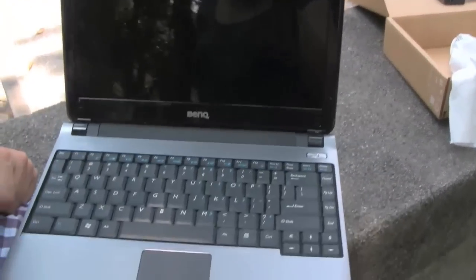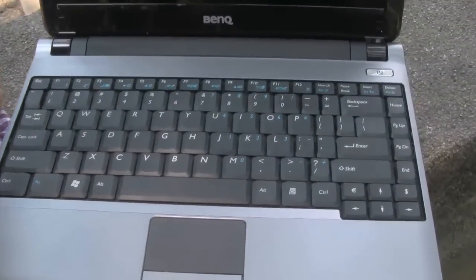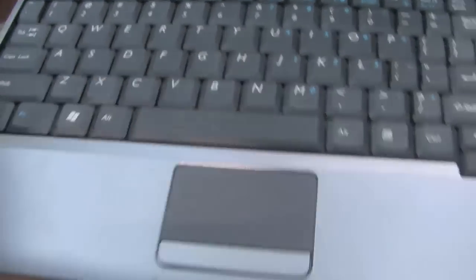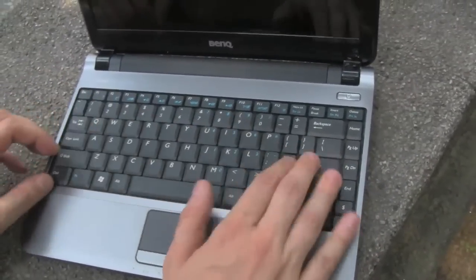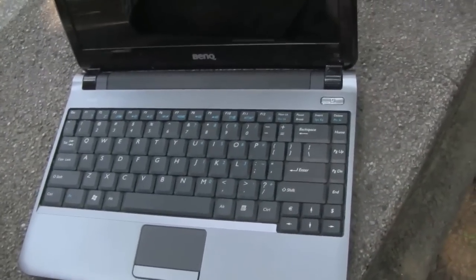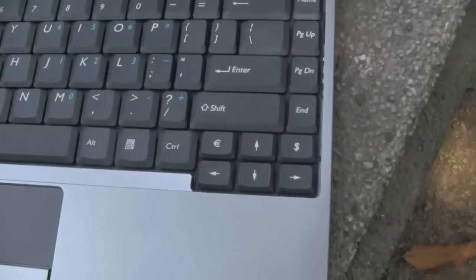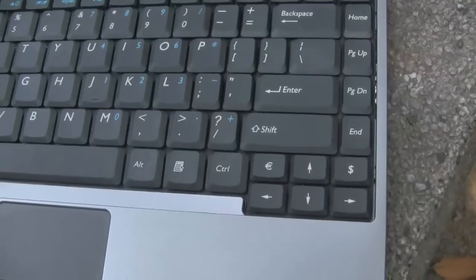What immediately caught my eyes was this great keyboard — this is really a fantastic keyboard. Of course this is a 12.1-inch system. These keys and the feedback from the keyboard are really just fantastic. It's something that I would expect from an ordinary desktop system or a full-size notebook. I like the way they also have a big right-shift key, and they even got a specific key for the Euro sign on there.